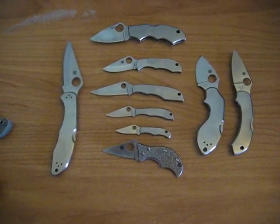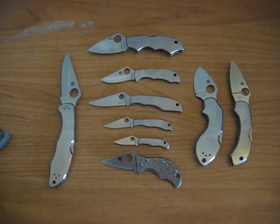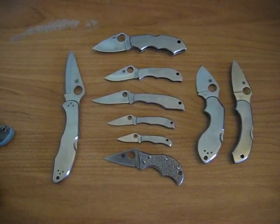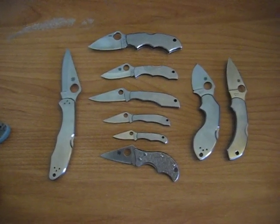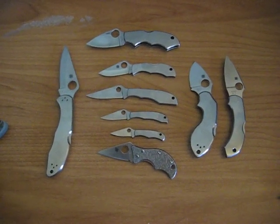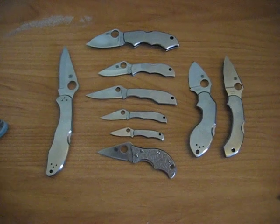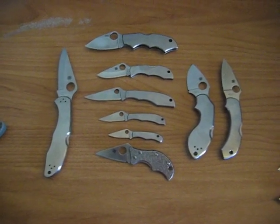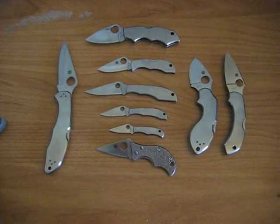I'm still in the market for a stainless Endura and a Police. So there you have it folks, that's my Spyderco collection for now. Stay tuned for video number three with my Kershaws and various other knives. Thank you again — this is ZeroTechSkills, signing out.